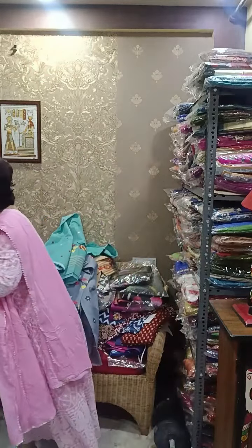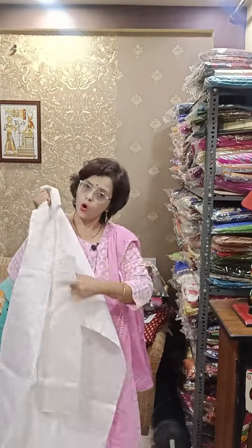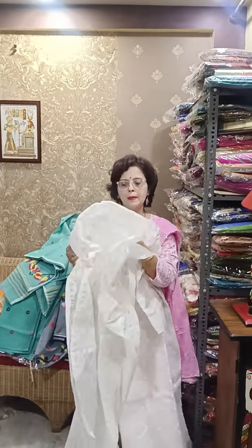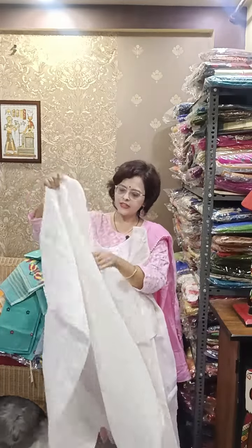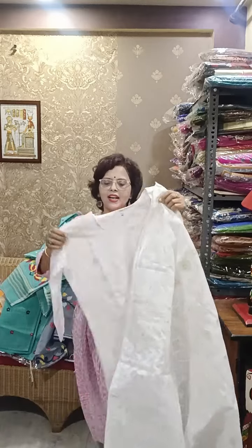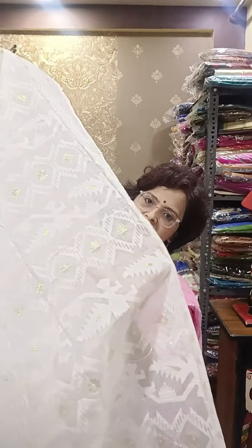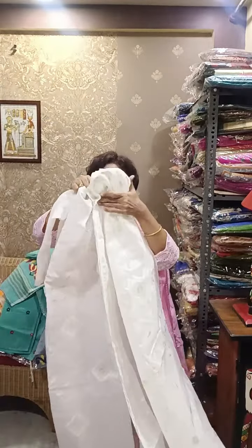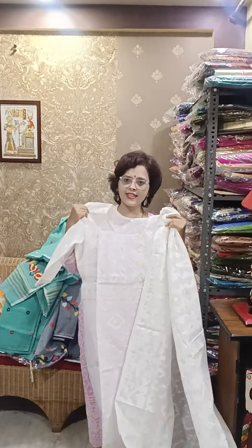From the next piece, the design is not so heavy but all over Jamdani work is there, and the price is a little bit less — in the range of 1580. The booking procedure: you have to make a screenshot and send it to our WhatsApp number 8910156418. See this piece — it is Koda Jamdani, all over golden butas are waved. See the dupatta — you can imagine how beautiful it is. This is the piece. The dupatta is fully waved and more than 2.5 meters long.